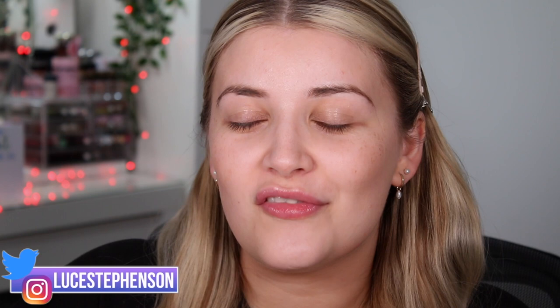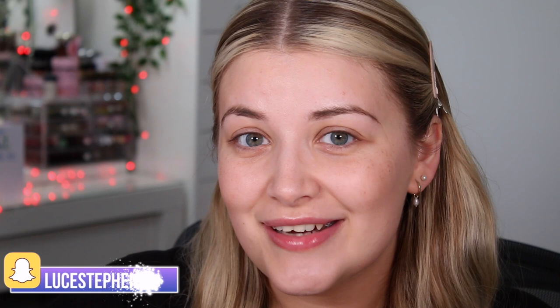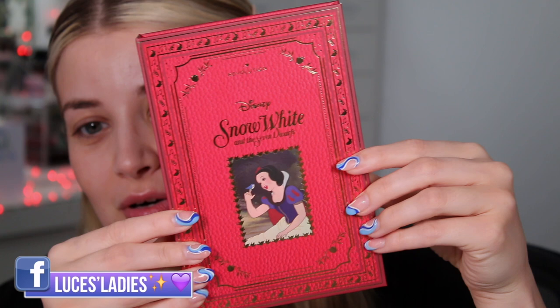Today we are going to be doing a full review of a brand new princess that has come to I Heart Revolution, and I am so excited for this one. They have paired up with Snow White. I've literally done every single one that has come out so far — I'll leave it linked down below. This one is a little bit different. Normally in these collections you get a palette, a highlighter, and a lip gloss, and I've even matched my little lights in the background so it matches the packaging. I love that it looks like little books on the shelves.